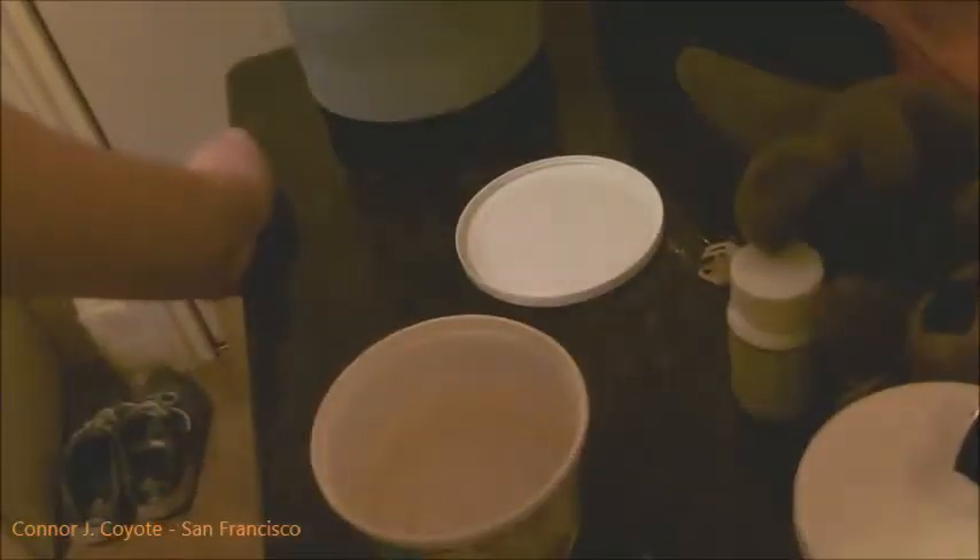How's it going? Connor J. Coyote here and I'm going to show you today how to make instant potatoes very easily. There's no pan involved, there's no cooking, no fuss, no aggravation.